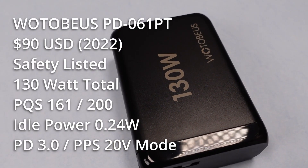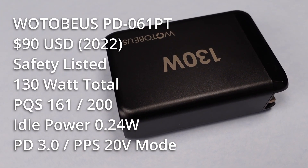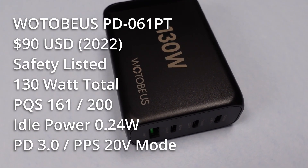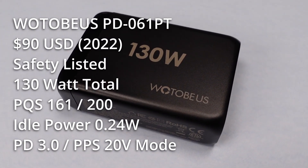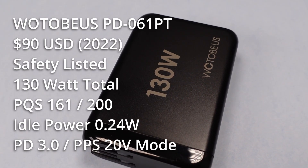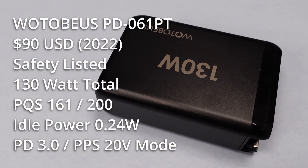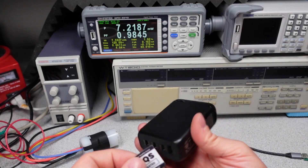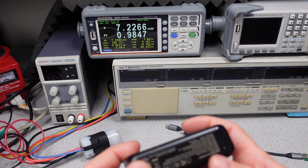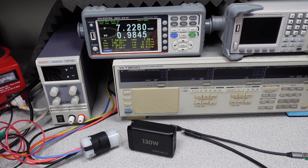Overall, this 130 watt Wotobius power adapter doesn't seem too bad. It has an ETL safety listing, generally meets requirements, and handled 130 watts pretty well. The case does get hot but that's expected for such a small high-power adapter. The major drawback is it still doesn't quite meet the DOE 6 efficiency mark for idle power consumption — it's right on the cusp but doesn't get there. A link will be in the description if you want to get this one. Thanks for watching, I'll see you in the next one.